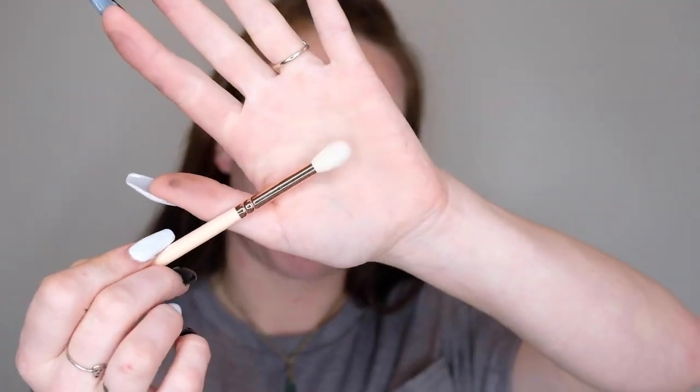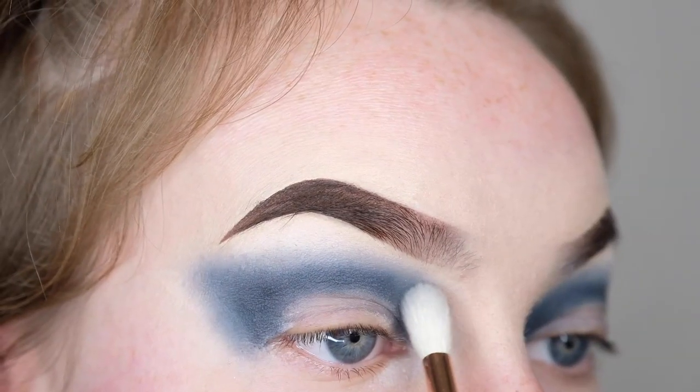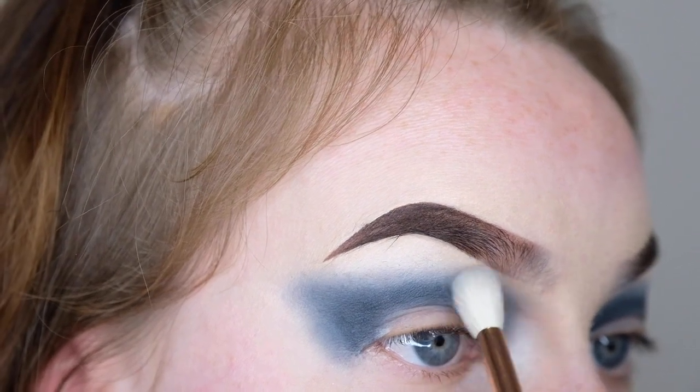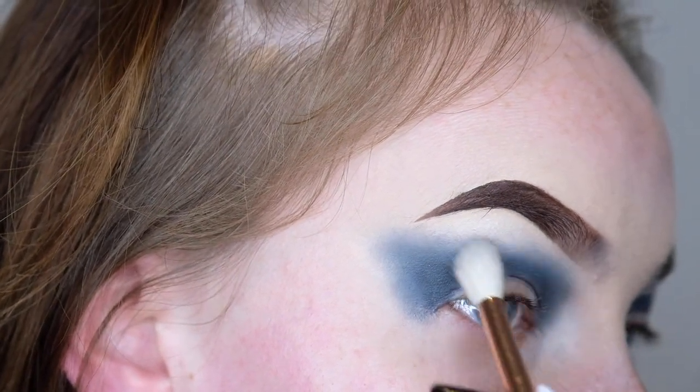That's slightly blended out but we'll need to blend out some more. The black has lost some of its pigment from blending, so we'll add more of that after. For now I'm going to take a blending brush and go in with the shade called Life Insurance, doing the exact same thing — blending that out using little circular motions all the way across the crease and down the winged portion. You want to be doing this very lightly and applying hardly any pressure on the brush.